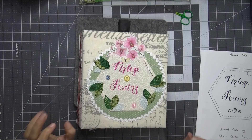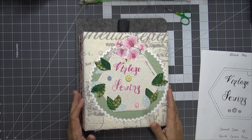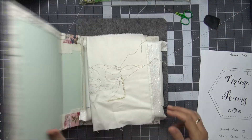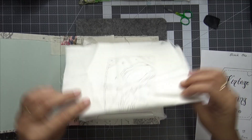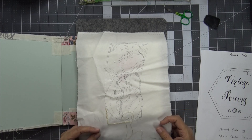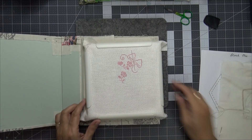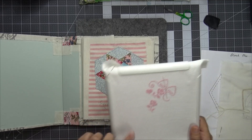Hi everyone and welcome to Calm Creations Craft Tube Floss Tube. My name is Tia. Today I'm going to do some work on my vintage sewing techniques journal. I'll show you — I haven't done any more on the cut work, so that's the cut work block that we're doing. Everybody else is probably finished. And that's the cross stitch piece I'm doing, so I need to crack on and get that done too.